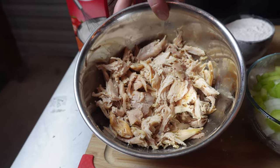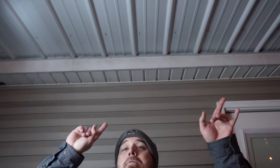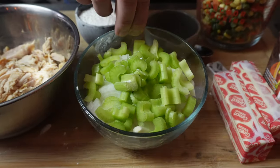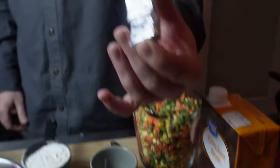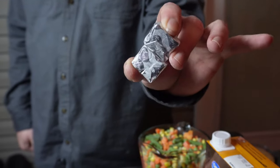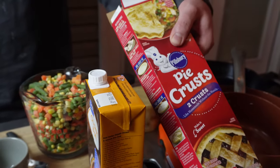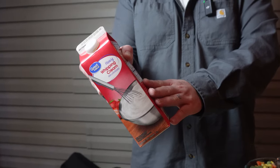Let's get right into these ingredients. For our protein, we got a pound and a half of turkey meat left over from my last cook — I'll link that somewhere up here. For the veggies: one whole onion, two stalks of celery, one cup of flour, two sticks of butter. For flavor, we got chicken bouillon, five cups of chicken broth, Pillsbury pie crusts — this is the easy version — four cups of mixed veggies, and a little bit of heavy whipping cream.